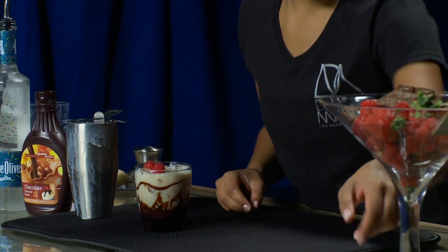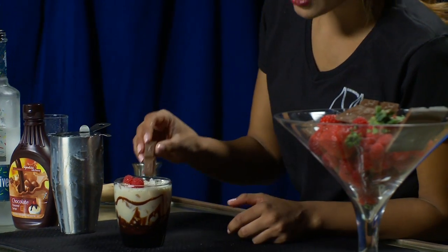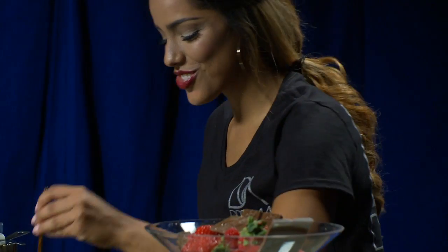Look how pretty that looks. And if you have a little piece of chocolate, why not, right? Extra chocolate — nobody gets mad when they get extra chocolate.